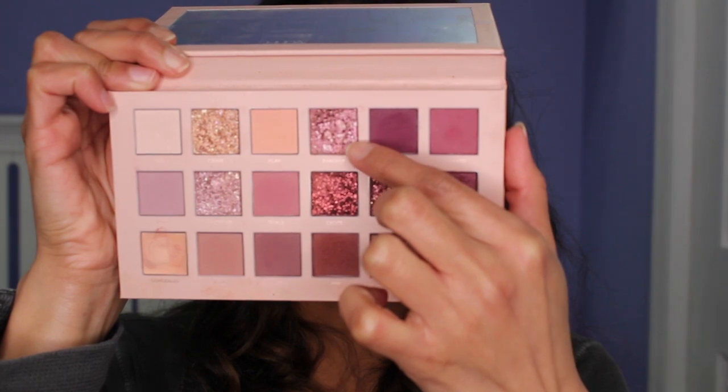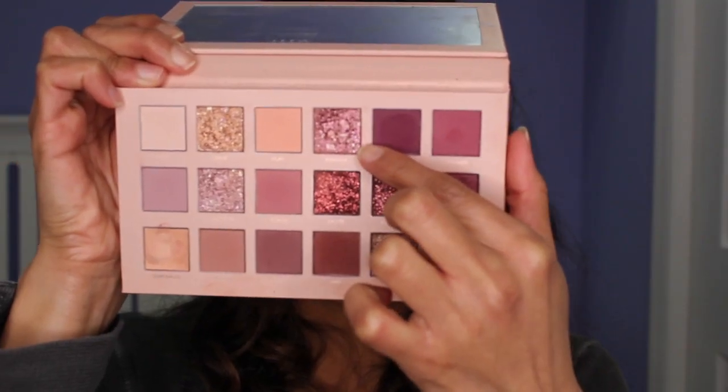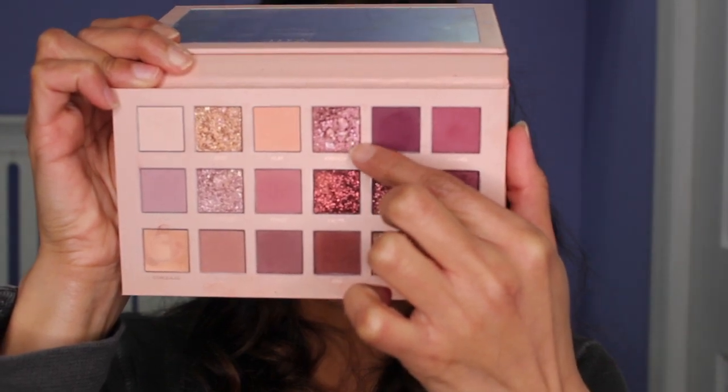And the next color I'm going to be using is this color Fantasy right here, which is one of the multi-reflective shadows in this palette. I'm going to focus this in the center of my lid — you see that area that I kept open? So we're going to push it up, focus it on the center, and push it up towards the crease.